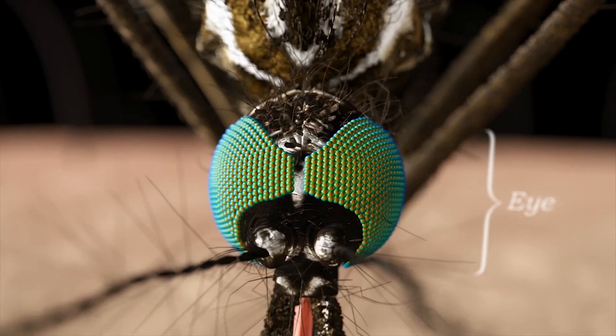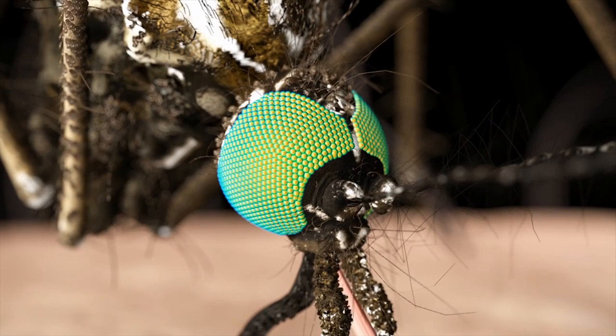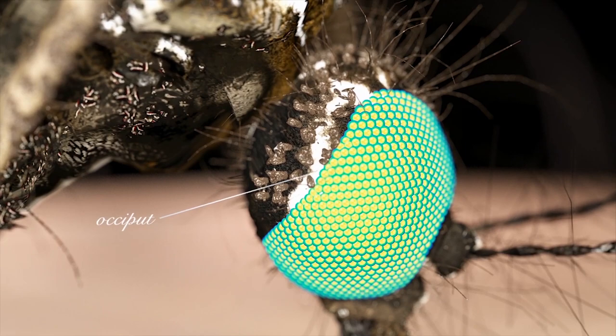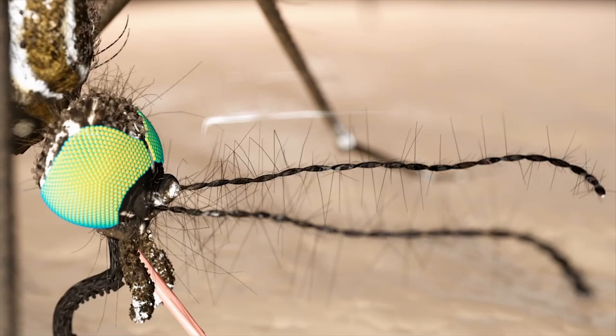The adult mosquito eye is similar to other insects in that it is made up of numerous units called facets. Each facet creates an image which is then sent back to the mosquito's brain. Directly behind the mosquito's eye is a region called the occiput. This region can either be bare or have different colored scales, which can be used in the identification of some species.